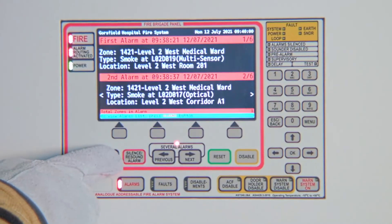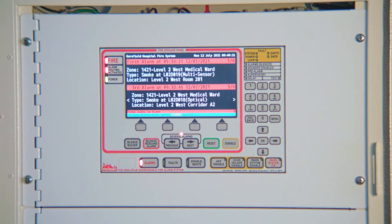Press silence buzzer to turn off the local buzzer. The F220 is a new generation AS7240 fire panel. With AS7240 fire panels, there is no acknowledge key.